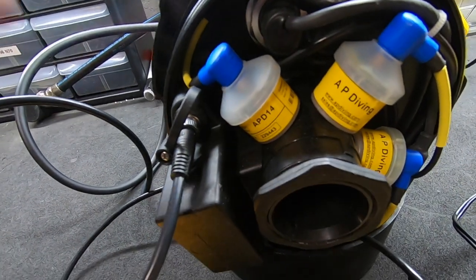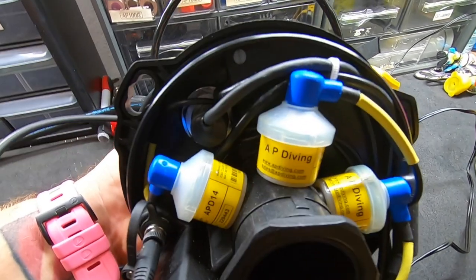There are three separate oxygen sensors in the AP Inspiration, and the calibration of those sensors is a critical portion of the testing phase of the rebreather. The system goes through its startup diagnostic testing, making sure that everything is working the way we expect it to, and then it goes about calibrating those oxygen sensors. We could spend an entire half-hour program talking just about that portion alone.